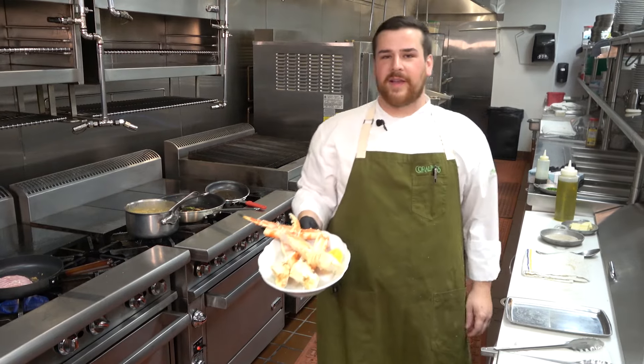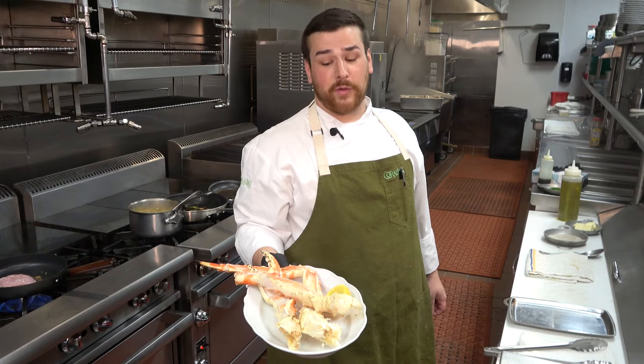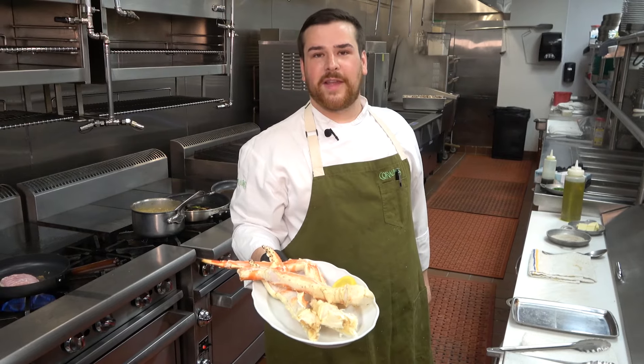Our beautiful steamed Alaskan king crab — these are our fan favorite and they're sweet. They are really, really good. We're very proud of this product. Window cut so it's easily accessible for you to eat. Dip it in some butter and enjoy.